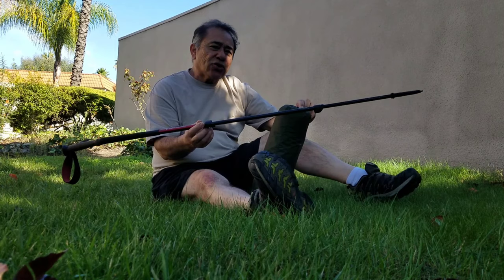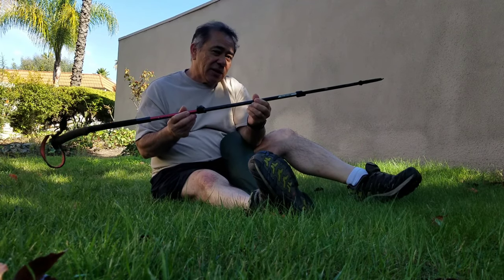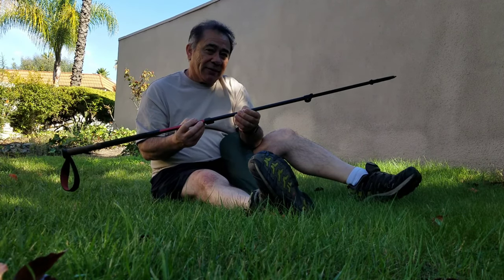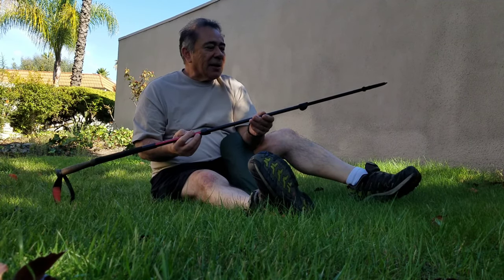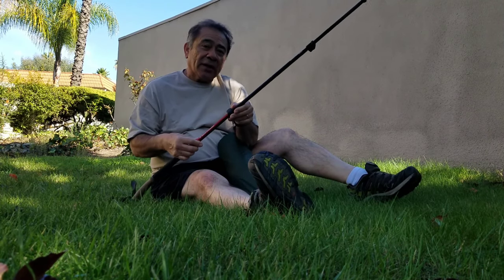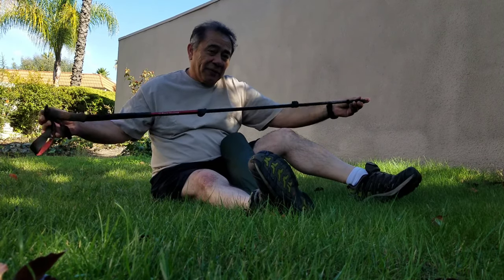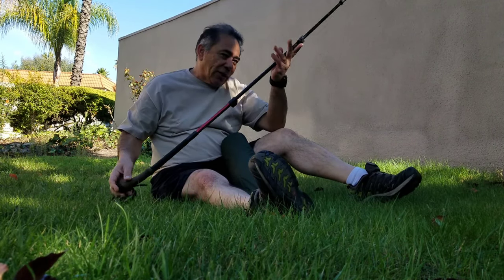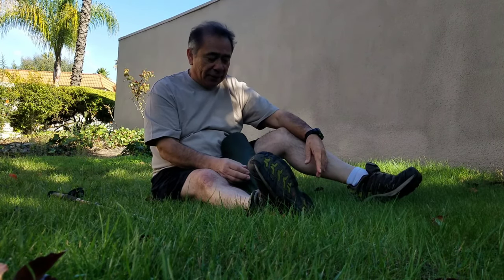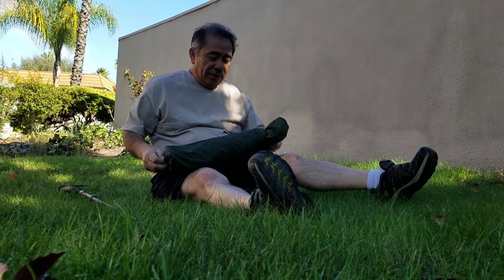The instructions say to set the pole at 49 inches or 125 centimeters. On trekking poles like these, the markings won't give you exactly 125, so on this particular pole I set the top section to 140 and the bottom to 110, and I measured it — it comes out to 49 inches. From there you can adjust it depending on whether you want to pitch it higher or lower, but I haven't really done that yet.